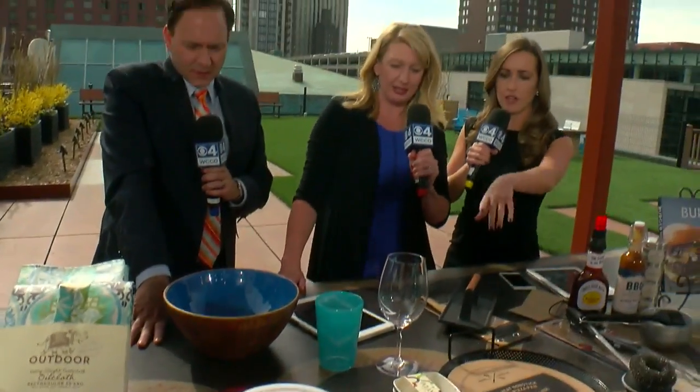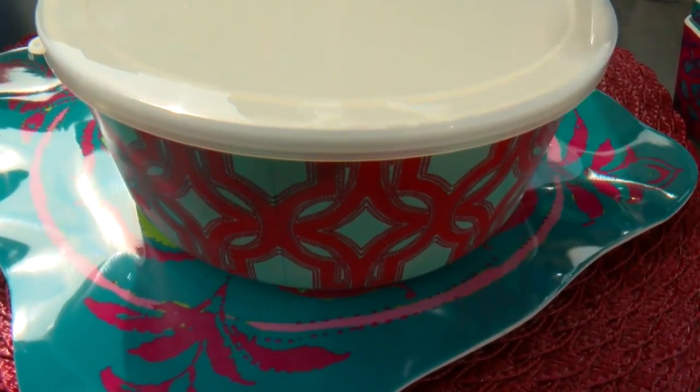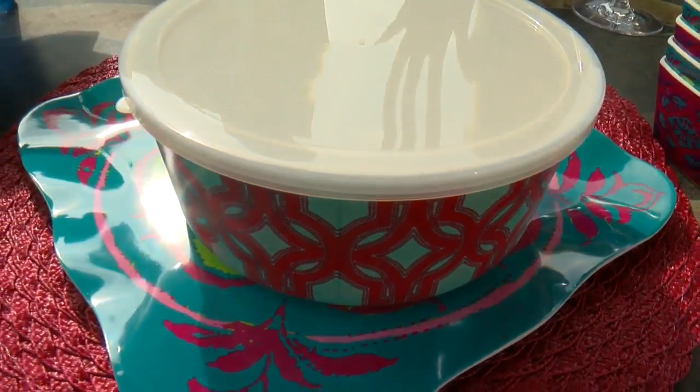And then you have to set the table. I like the patterns that you have with those bowls — nice, bright patterns. What I really liked about these from Cost Plus World Market was that they had covers on them, so you can keep the bugs out.